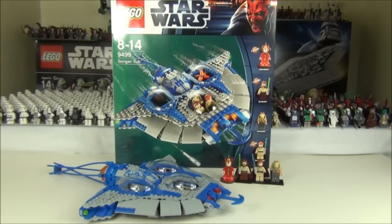Jar Jar Binks is the old style we have seen before, but the new exclusive debut figure is that all-important Queen Amidala, which is a much anticipated and talked about figure. Also, Obi-Wan Kenobi and Qui-Gon Jinn are of a new design as well.